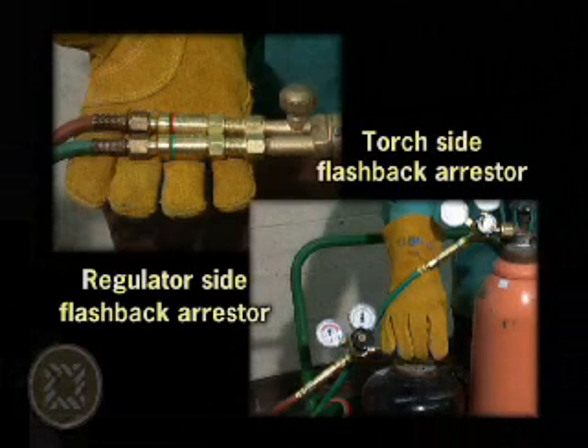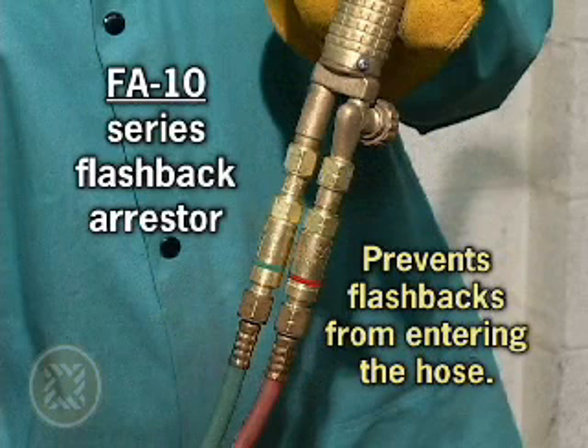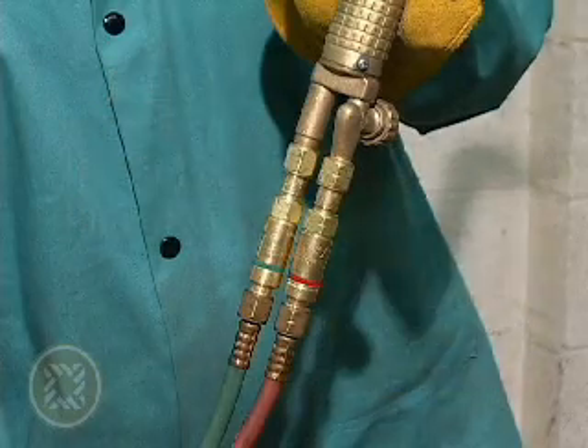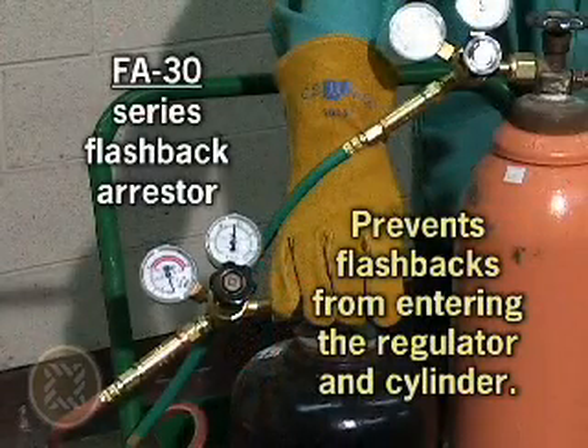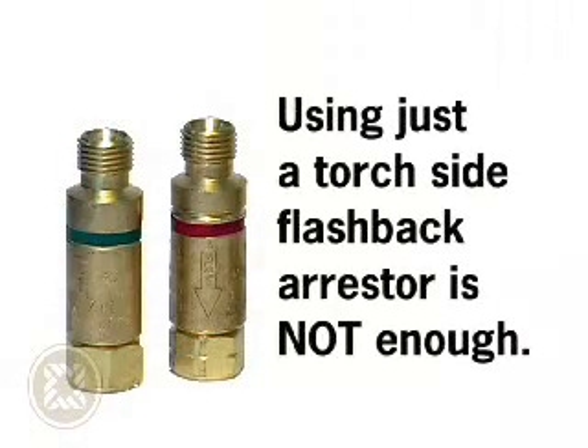Western strongly urges its customers to use both torch and regulator flashback arrestors on each line to ensure maximum safety. The FA-10 series arrestor prevents flashbacks from entering the hose on the torch side. If the arrestor is not installed, the flames could cause the hose to rupture, creating a very hazardous situation. The FA-30 series arrestor on the regulator side will prevent a flashback from entering the regulator and cylinder if the hose is compromised, preventing a highly explosive situation. Using just a torch-side flashback arrestor will not protect the regulator and cylinder from flashback caused by a compromised hose due to sparks or another torch.